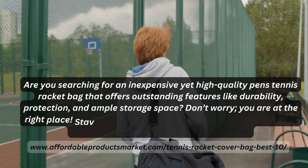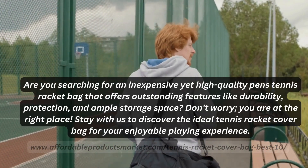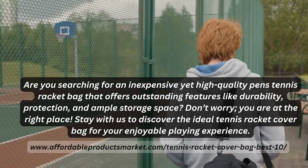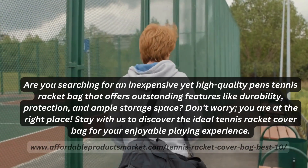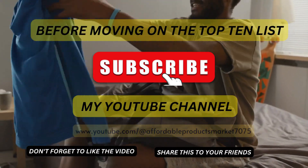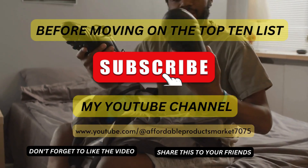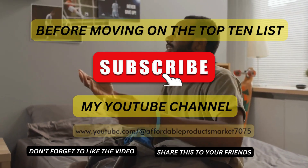Are you searching for an inexpensive yet high quality tennis racket bag that offers outstanding features like durability, protection, and storage space? Don't worry, you are at the right place. Stay with us to discover the ideal tennis racket cover bag for your enjoyable playing experience. Before moving on to the top 10 list, subscribe to my YouTube channel and don't forget to like the video and share it with your friends.